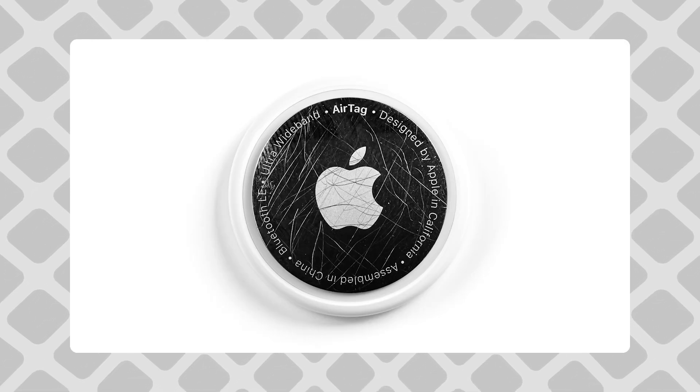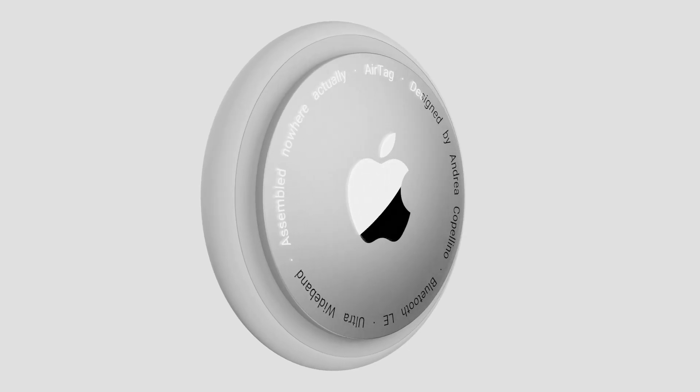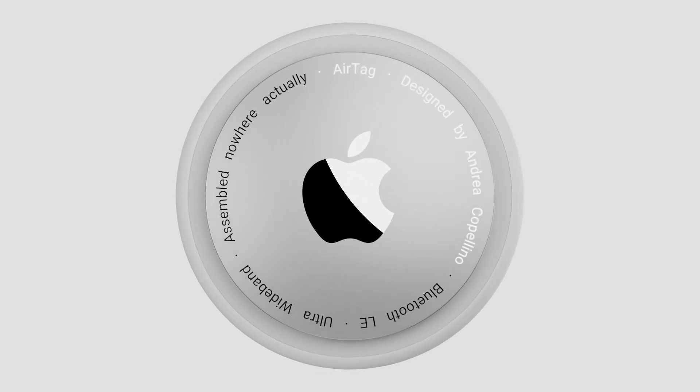Sure, they look very pretty in the official renders and for the first five minutes after the unboxing, but this is how they will actually look for the rest and majority of their lifetime. So here's the very obvious and easy fix: just make it matte, maybe for a second revision or something.